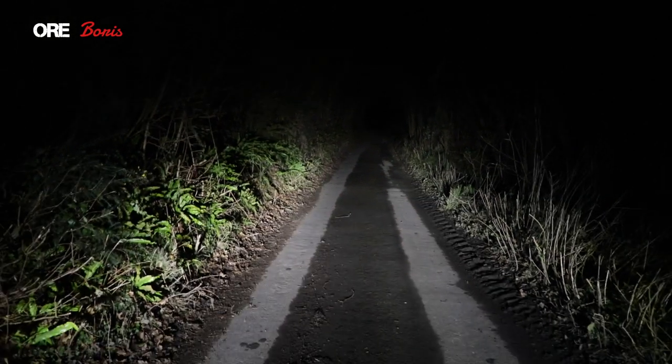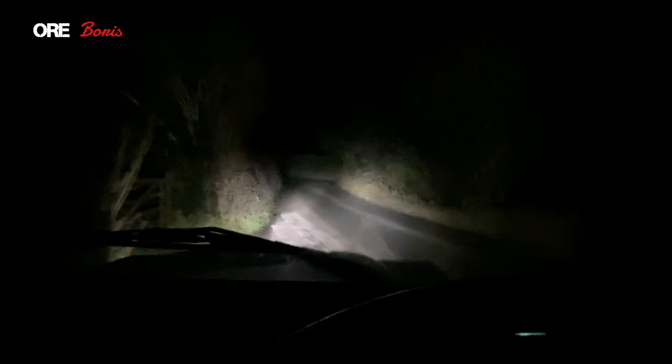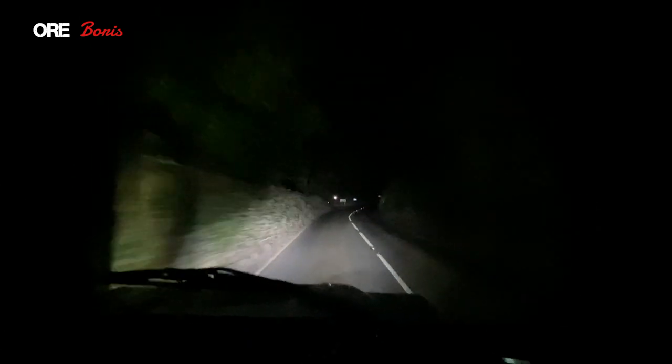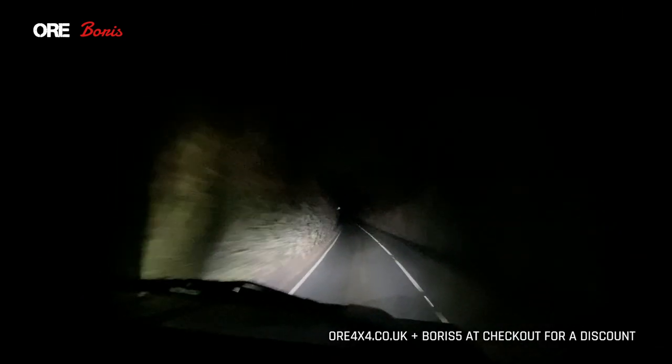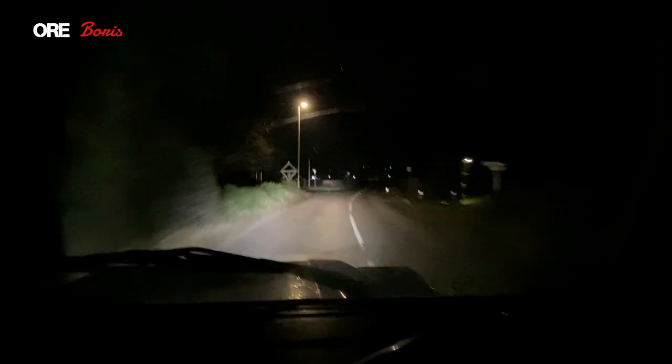First impressions of these lights — absolutely brilliant. Loving the way the dip beam works with that very straight edge, not dazzling anyone, and having a very bright floor so you can see where you're going. Moving into full beam and being able to see all the way down the road is actually fantastic — such a difference from what I'm used to. I got these direct from ORE; they arrived one day and I installed them the day after. Really easy to install. There's great customer service, so if you've got any questions, either ask me or ask at ORE. Use code Boris5 at checkout if you want a little bit of money off. I'm hoping this helps you with your decision — I hope you can test them out yourself and be able to see for once in the dark. Hope you enjoyed the video today, guys — thank you so much for watching and I'll see you soon.